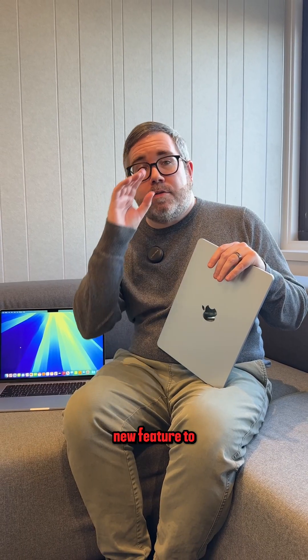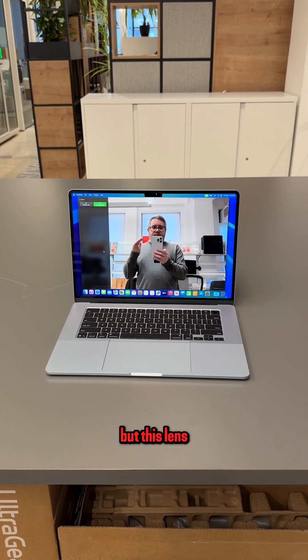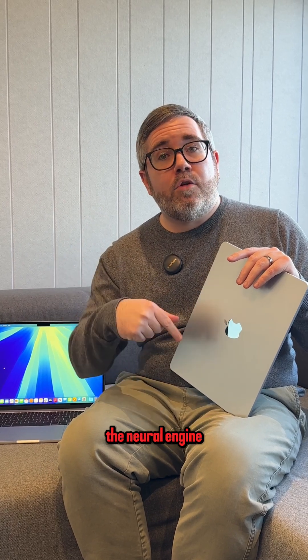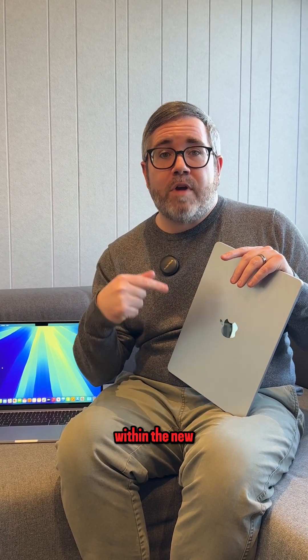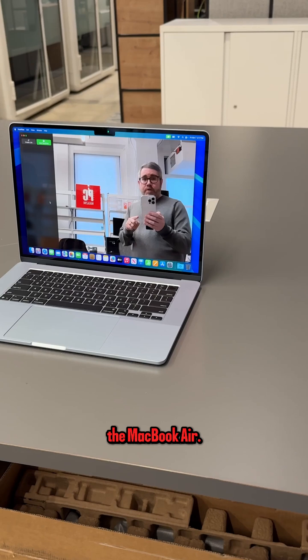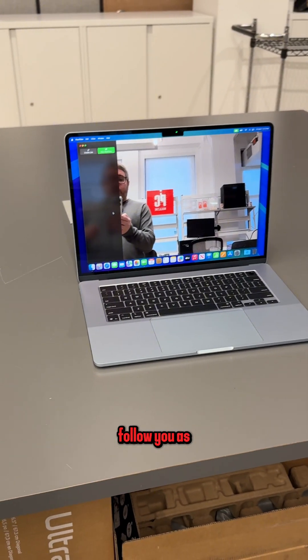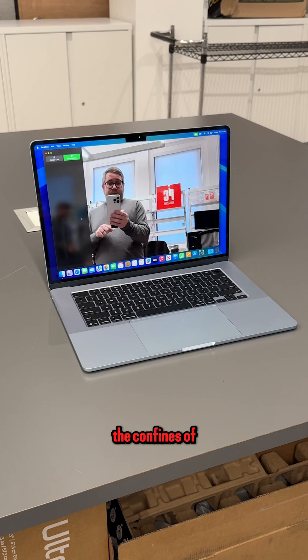The other brand new feature to the MacBook Air comes from the MacBook Pro line from late last year, and that's the Center Stage camera. It's a 12 megapixel webcam on the front just in the display notch, but this lens is ultra wide so it has a wider viewing angle. It's also boosted by the neural engine within the new M4 processor, which allows the camera to actually follow you as you move about within the confines of the frame.